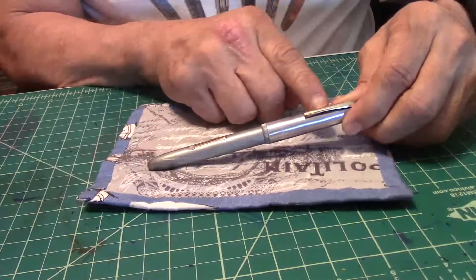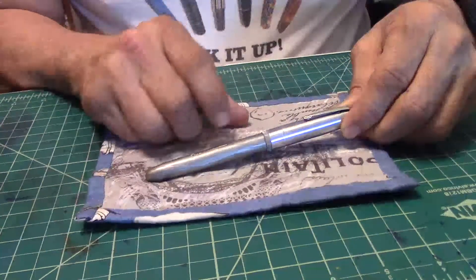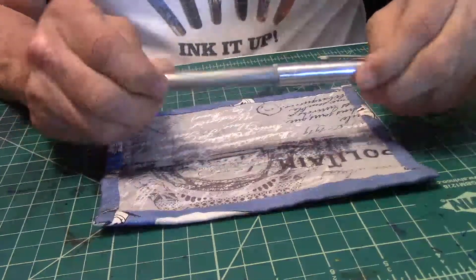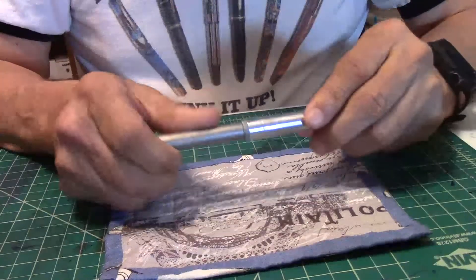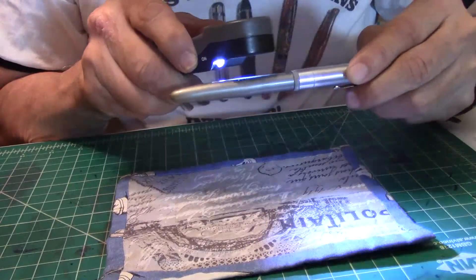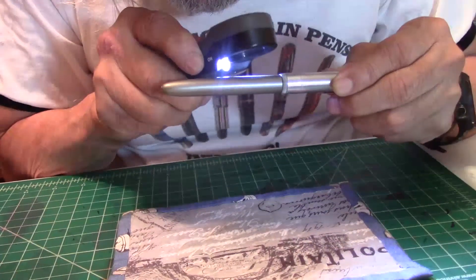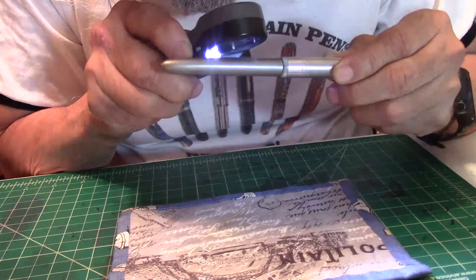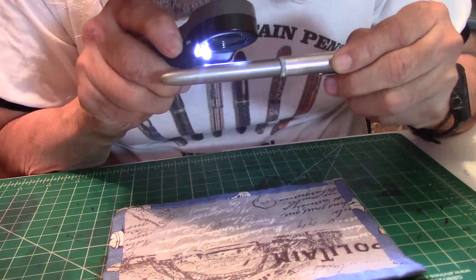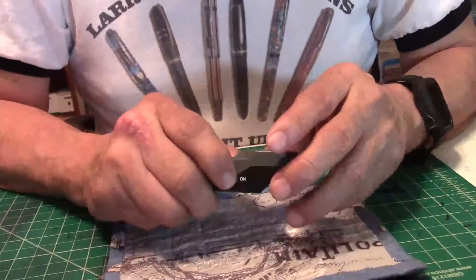It's got a gold clip that has 'Wearever' on the clip, and it has a lever as well with a nice new sack in it. It's been restored as far as the sack. Here on the barrel it also says 'Wearever,' and I'm trying to figure out what else is written — North something.